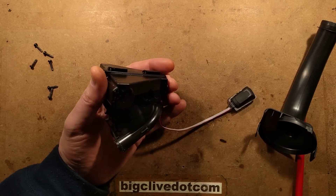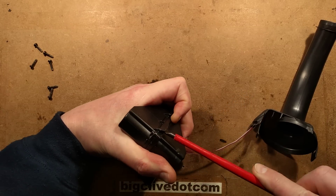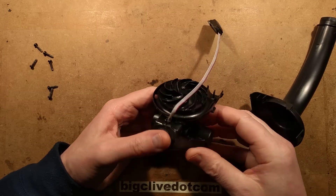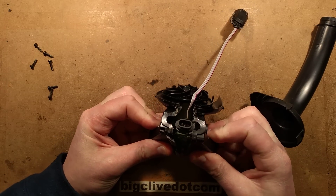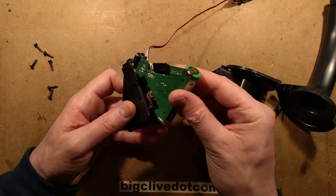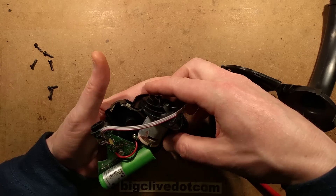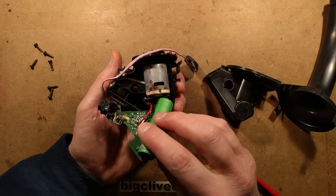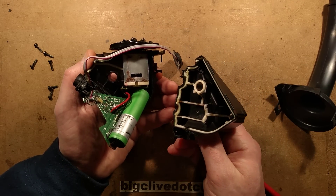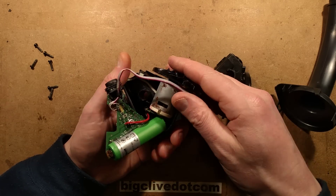I can see a couple of clips at the bottom - let's liberate those clips and see if this actually parts. It's kind of parting, it's kind of sealed. We have a slightly corroded 18650 - it looks like water has got down into this, which isn't really surprising when you consider the nature of the device. It's got interesting seals put in here to try and prevent that, which they've done a fairly good job of, but it looks like the water has got in around the side of the motor or possibly down the inside of the motor seal.